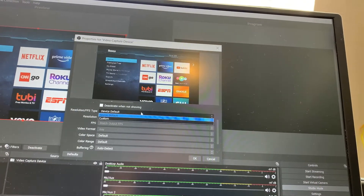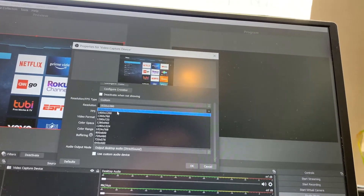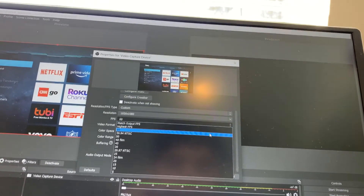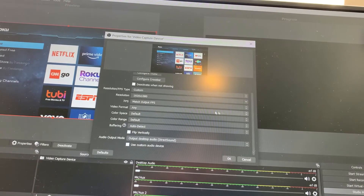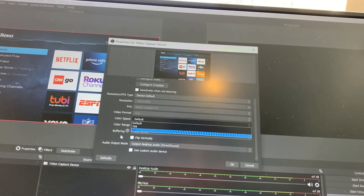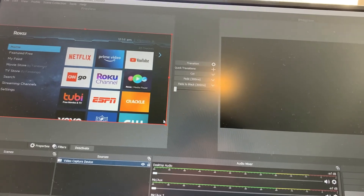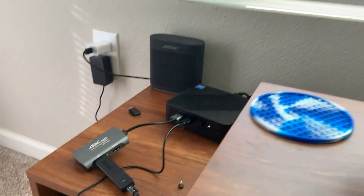In OBS you can change settings like saturation and resolution — the maximum is 1080p, which makes sense since the device can only capture at 1080p. The maximum frame rate is 60fps. So if you want to record at 4K 120fps, this is not the device for you. I left everything at device default to see how it works, and it works just fine. Anyway, thank you for watching — like, subscribe, comment, and I'll see you in the next one.